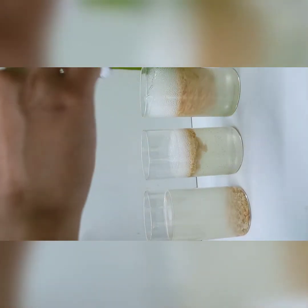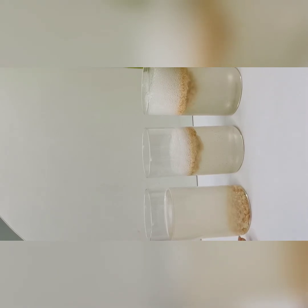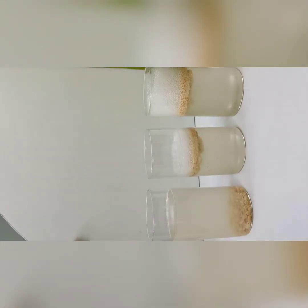Now, even after dissolving, you will observe that in the water it settles down at the bottom, but in case of soda it is floating, and as well as in the case of cold drink, it is floating.